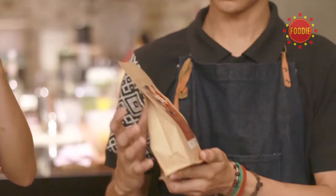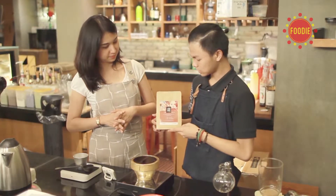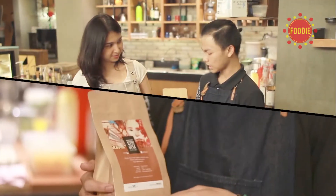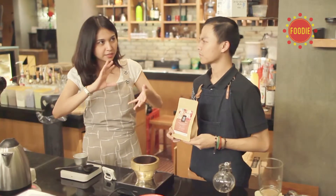Jadi kita minum sifon kopi rasanya seperti minum teh. Kopi yang digunakan adalah kopi dari Etiopia Sidamo, dengan karakter sweet lemon dan citrus, ada rasa floralnya juga, dengan acidity medium body. Itu yang jadi faktor kenapa kita minum kopi tapi rasanya kayak teh.